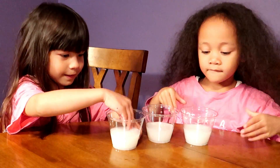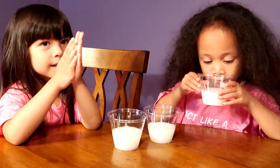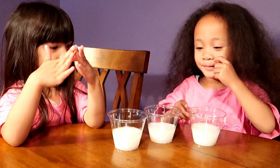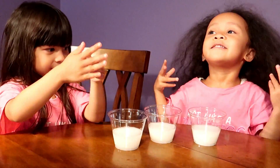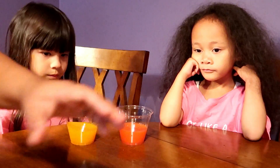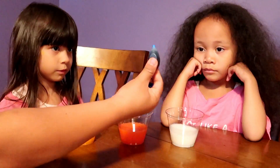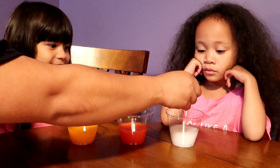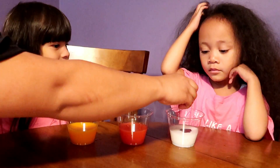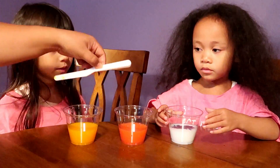We are going to make the primary colors. Do you know what the primary colors of the rainbow are? They are red, yellow, and blue. We already have the red and the yellow, and now we're just going to make the blue — because the whole time I thought the camera was recording, but apparently it wasn't. So we are going to make the blue one here and drop some blue color in.